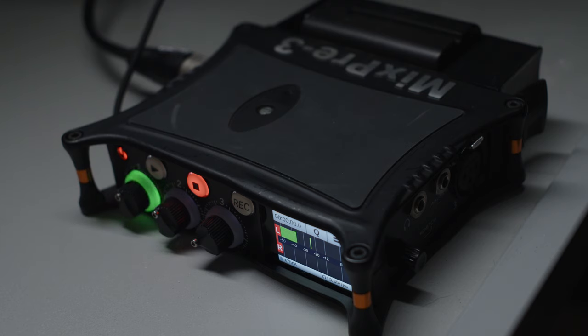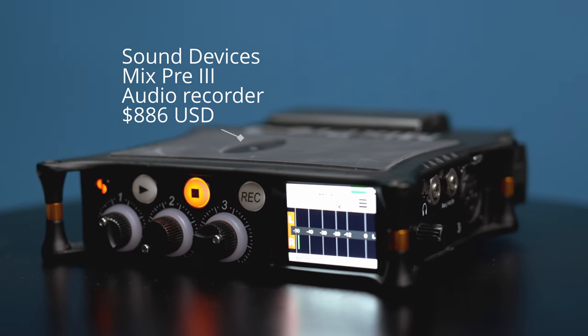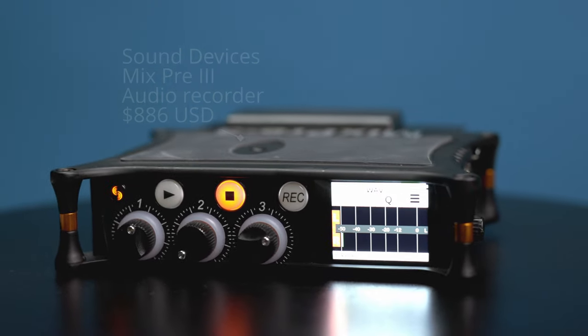I'm also using the Sound Devices Mix Pre 3 sound mixer, which I have recording and sending a stereo out signal to my 3.5mm jack on my Pocket 4K. Whether you record sound separately and sync it in post or use the stereo out signal from the Mix Pre 3, both will provide better sound than running audio directly from your microphone into your Blackmagic preamps. However, the difference is not that noticeable, so you only need to try this option if you're a real stickler for sound.